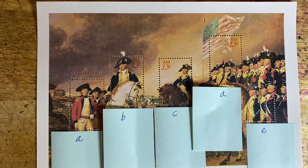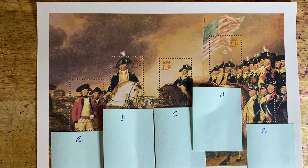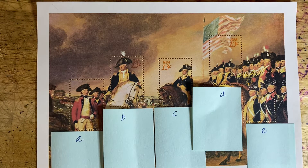Hello friends and welcome to episode 242 of Looking at Stamps. Today we continue looking at stamps that commemorate the first president of the United States, George Washington. This is stamp set 1686, part of a series of four stamp sets issued in 1976 to commemorate the bicentennial and also the stamp show in Philadelphia.